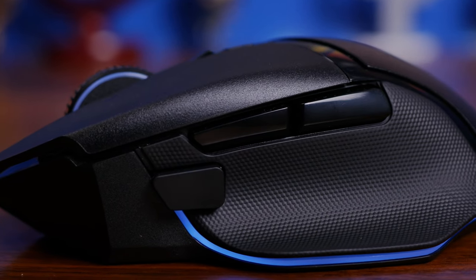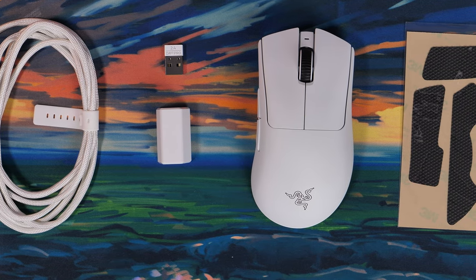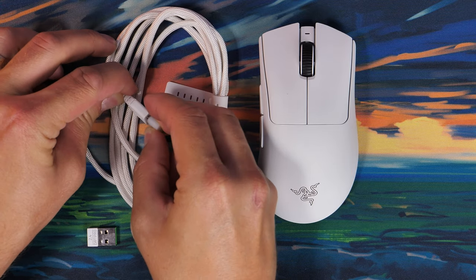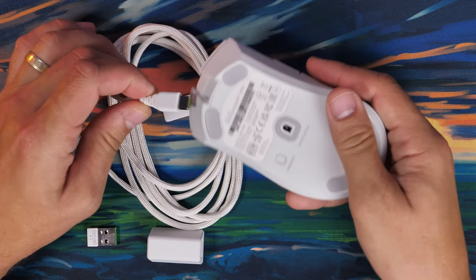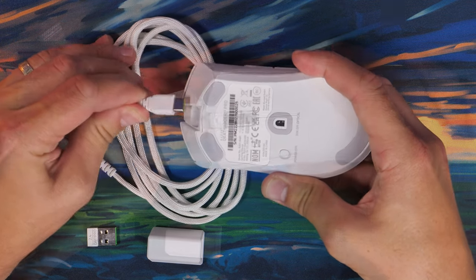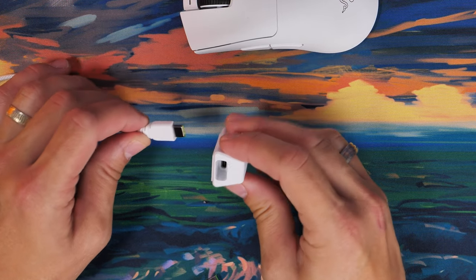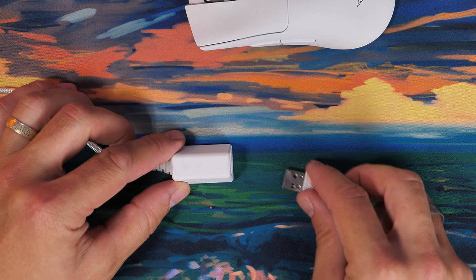The Basslisk V3 Pro, seen here in black, sports some pretty nifty RGB lighting and has its own grip tape, whereas with the Deathadder V3 Pro, Razer's attempted to make something a lot lighter, shedding some of the grip and other things from the previous version in favor of a lightweight shell. This is a serious mouse with some very nice specs and superb comfort. Both of these are more on the mid to large size, which provides a really nice comfort.